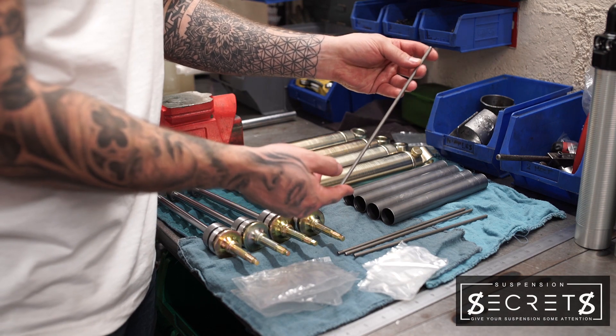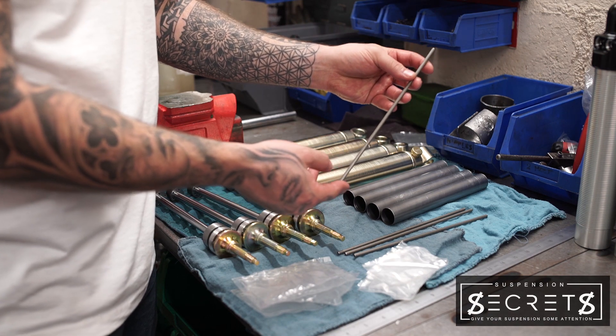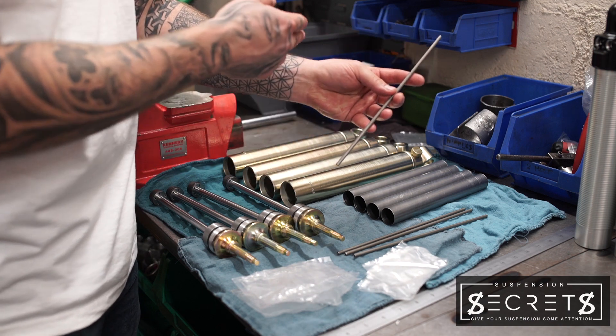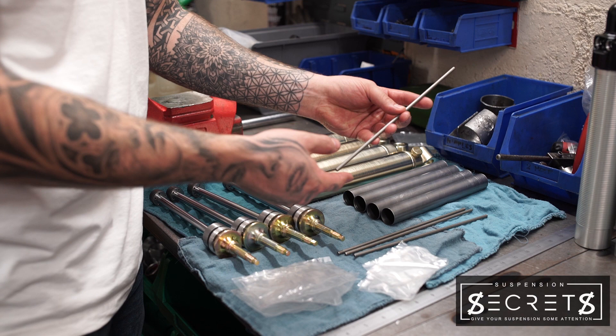This is the capillary tube, sometimes called the cap tube. The oil will flow through this from the gland to the base of the unit, which gives you the adjustable damping.